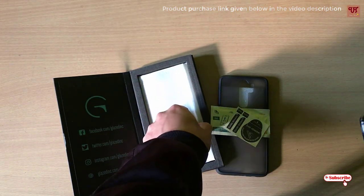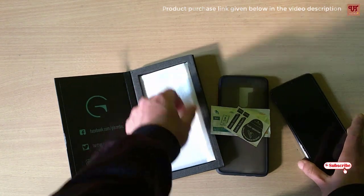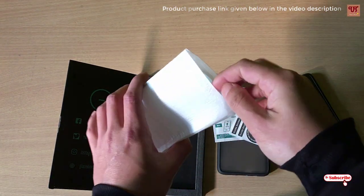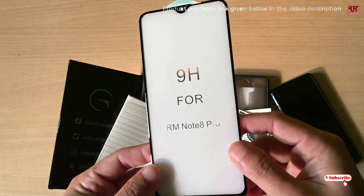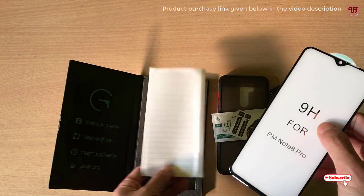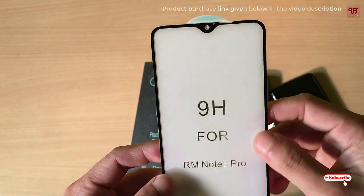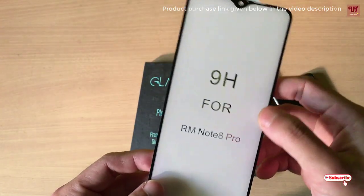As you can see, this is the tempered glass, so let me show you the quality. You can see here the 9H hardness. They have very nicely packed the tempered glass so that it does not get damaged while delivering to the customers.